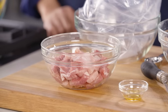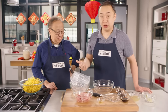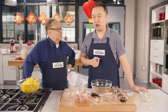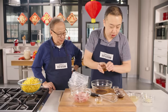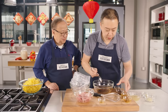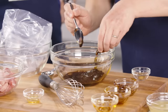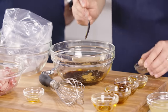We're going to incorporate the flavors of char siu, which is barbecue pork you can find in Chinatown. We're going to make a marinade that incorporates those flavors into the noodle sauce. We'll start with three tablespoons of soy sauce, two tablespoons of oyster sauce, two tablespoons of hoisin sauce — which adds sweetness — a tablespoon of toasted sesame oil, and a quarter teaspoon of five-spice powder. Whisk everything together.